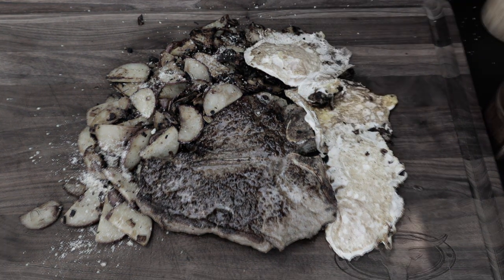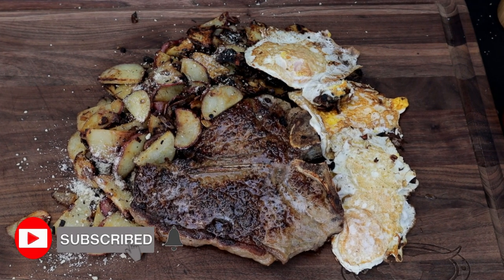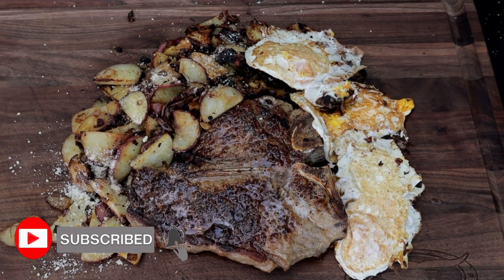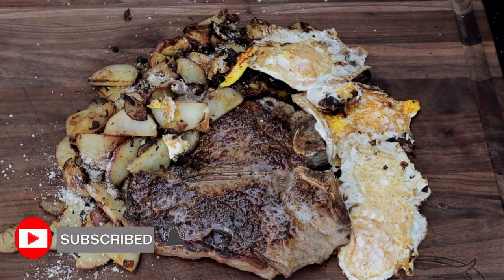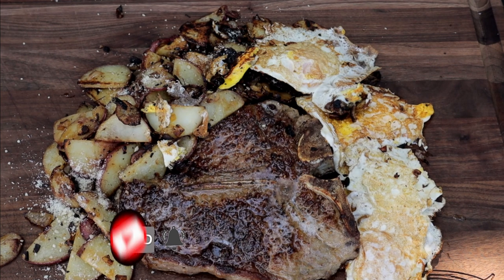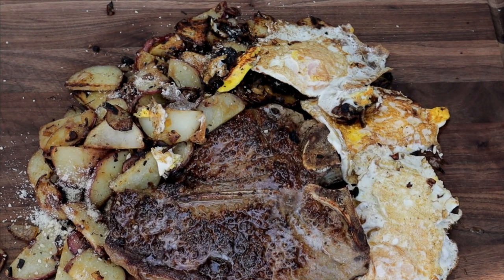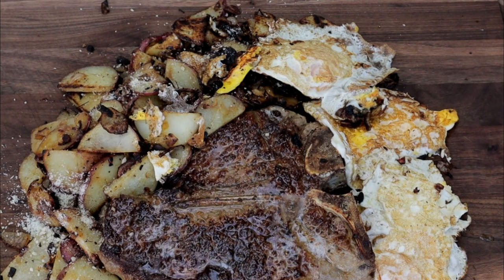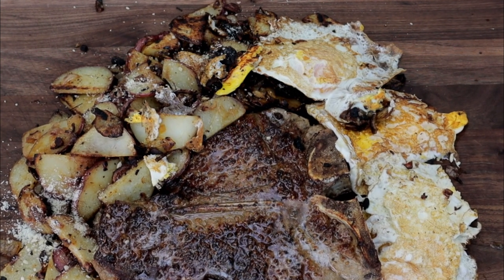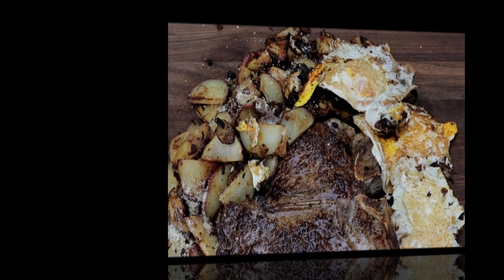That is a steak and eggs right there — a greasy, greasy breakfast, greasy lunch, or greasy dinner. Well worth it. I want to thank you for checking out this cook. Leave me a comment down below, hit that subscribe button — you know the drill. I'm going to stick a couple more Blackstone cooks here and here, check those out and I'll see you there.